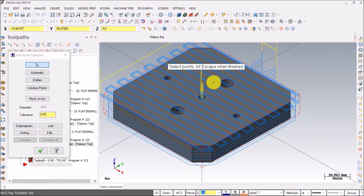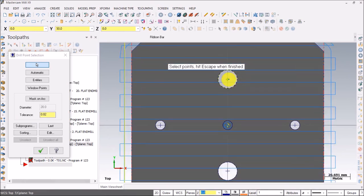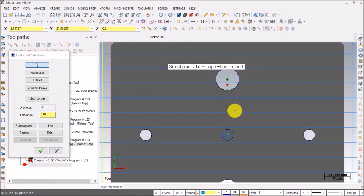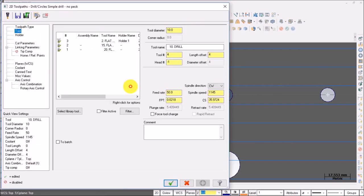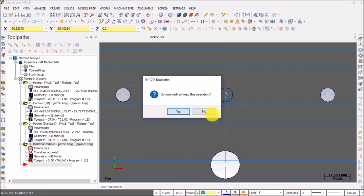For drilling, select the four holes — go to top view and select those holes. Select a hole when its center appears green. However, I realize you can't drill all four holes at the same time because two holes have radius 5mm and the other two have radius 10mm, requiring different tools. Canceling this operation — do you wish to keep it? No.